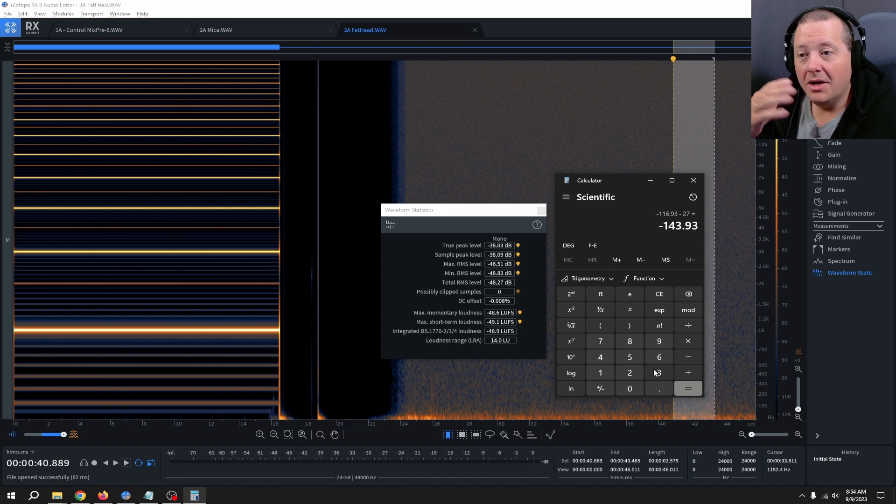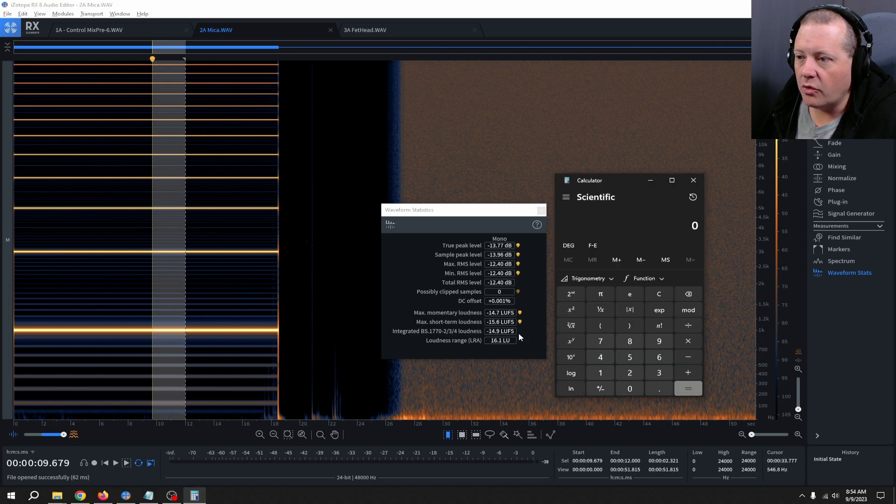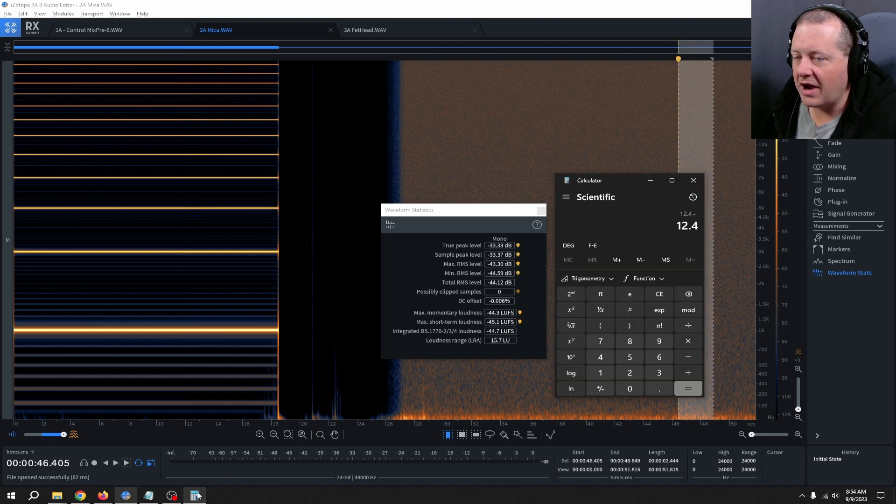Now for the moment of truth: the Mika. Taking our measurement and adding 12.4 dB for calibration, then going to the end of the recording and taking a measurement of negative 44.12, we get negative 31.72 after the initial offset. Subtracting the 76 dB of gain from the Mix Pre 6, and then subtracting another 30 dB because the Mika adds 30 decibels of gain, we arrive at negative 137.72 dB EIN. So there are our results: the Sound Devices Mix Pre 6 control measured approximately negative 129.5 dB EIN, below that is the Mika at negative 137.72, and below that is the Fethead at negative 143.93.